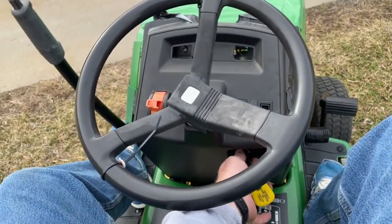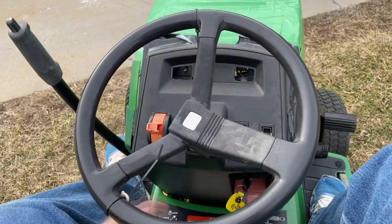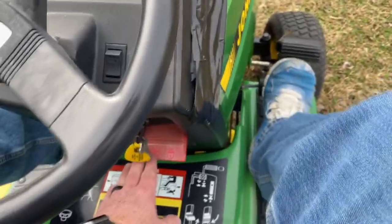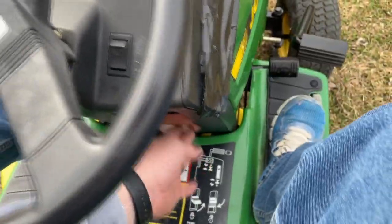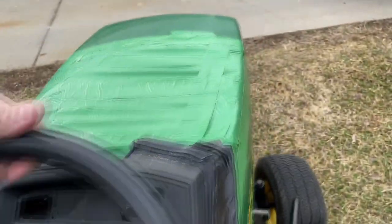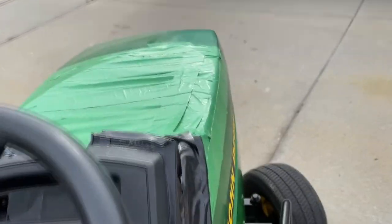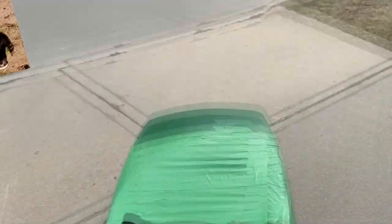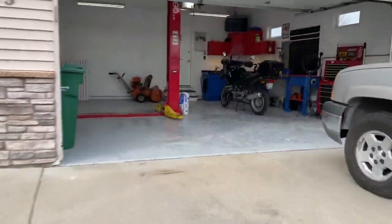All right, let's see if we can start this thing. All right, see if I can figure out how to operate this thing. It's a little hard to drive if you want it down here.